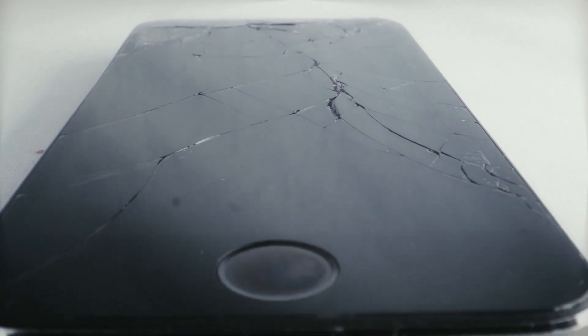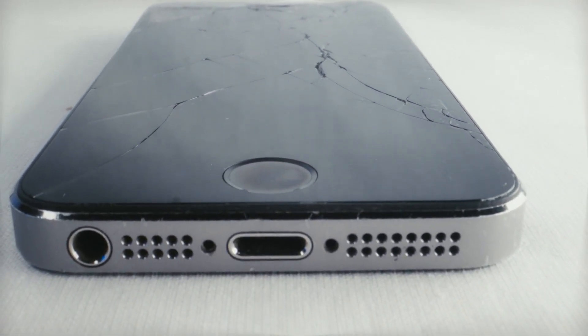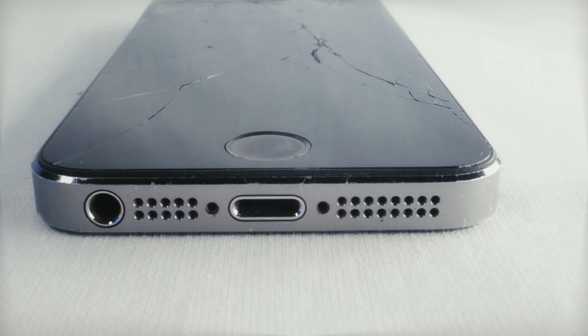How much does it cost to repair the camera lens on a phone? Depending on the phone model and the degree of damage, the price to repair a phone camera lens can vary, but it may likely be in the $100 to $200 range. It might be more cost-effective to replace the complete phone, though, if the damage is significant or the phone is older.